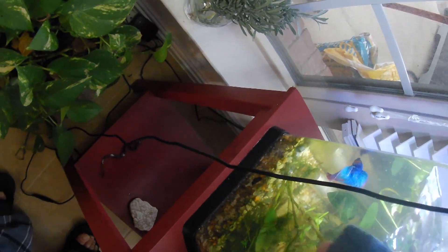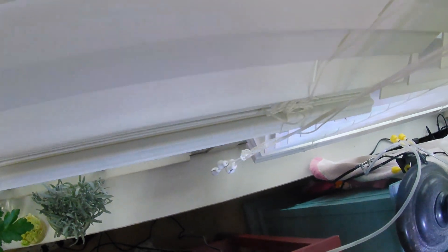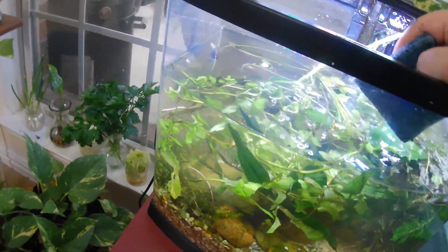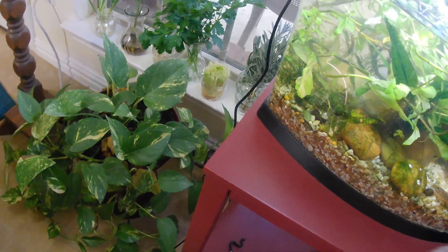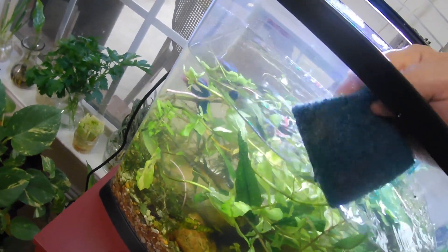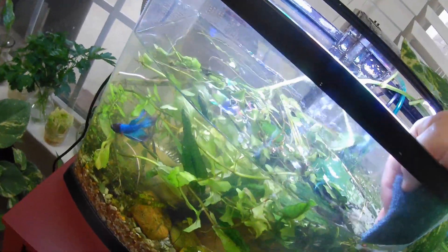Get this side here, and the back of course as far back as you can. That looks pretty good for now. I'll probably do this again in the next month or so. A lot of people tell you once a week or once every two weeks for a water change - it's up to you, as long as you test your water and it's maintaining good water parameters.